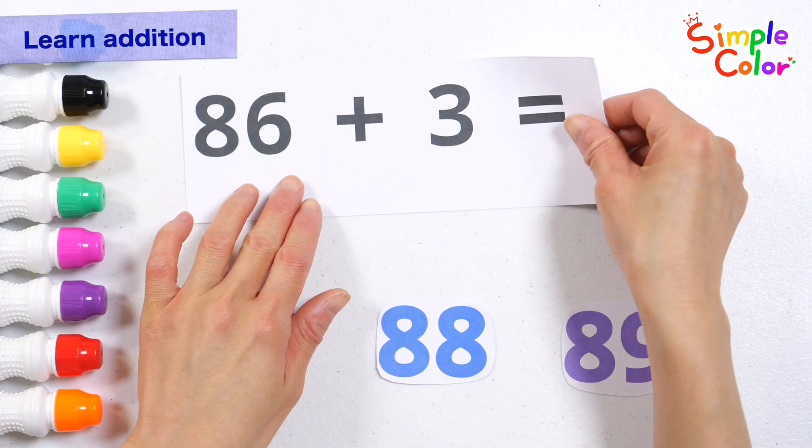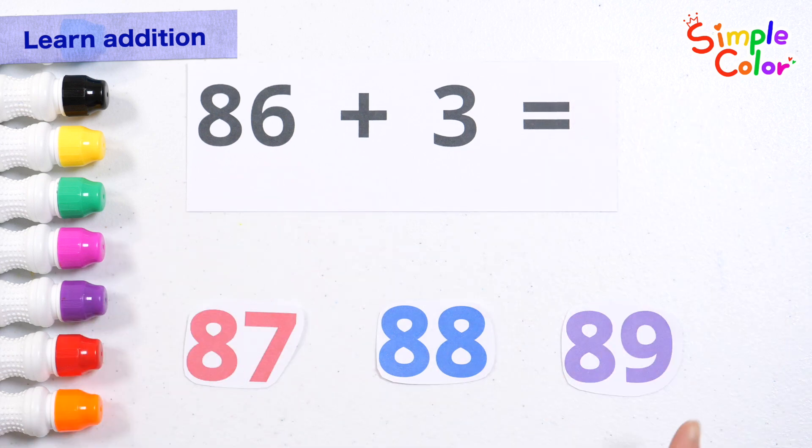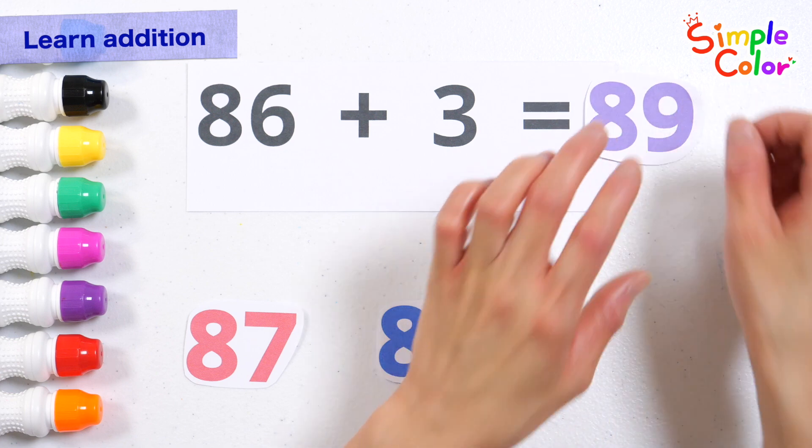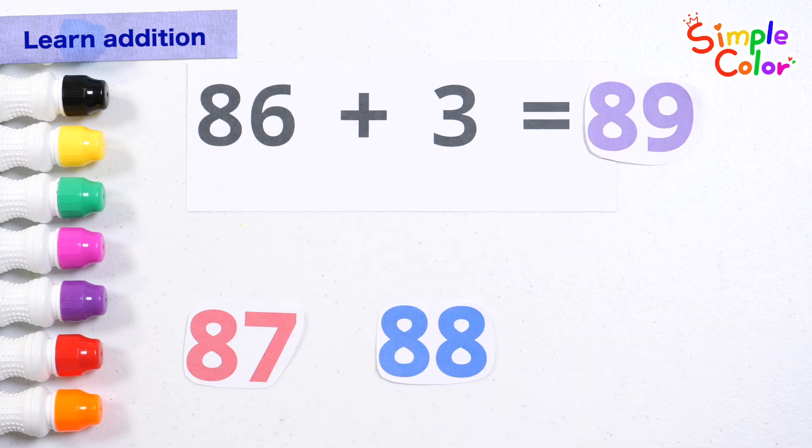88. What is 86 plus 3? Pick the right number. 86, the answer is 89. 89. Good job!